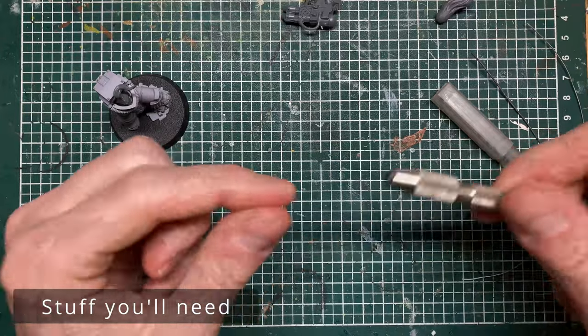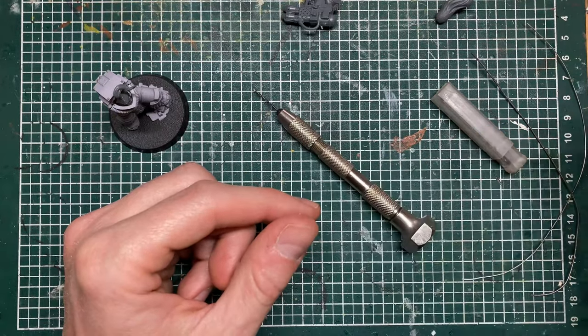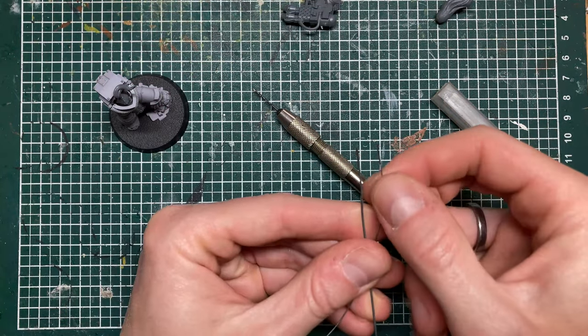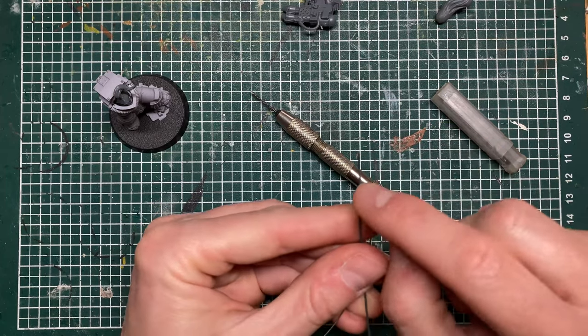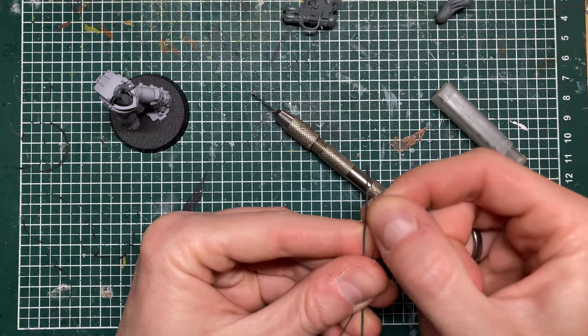What do you need? You need a drill vise. I use a hand drill because it gives me a bit more control than an electric drill. You also need some metal wire in different sizes — you can just pick this up from the hardware store. I think this is 0.8 millimeters and this is 0.5 millimeters or something like that.